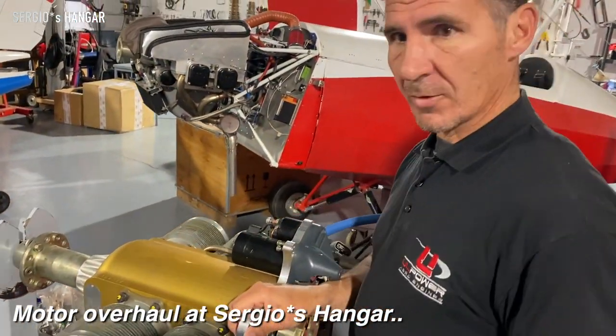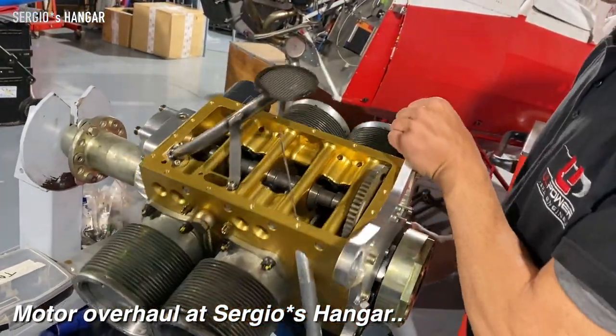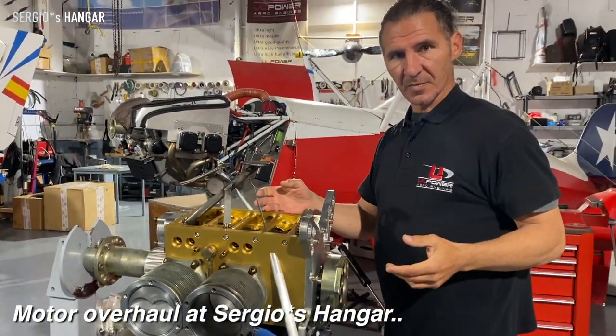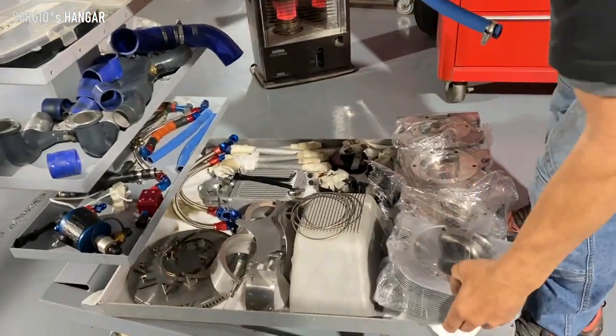This is a typical stand to do an overhaul of the engine. Here we can put the engine and we can move it upside down. So you can see how it works and you can do all check-ins. And you can organize all the pieces on it.